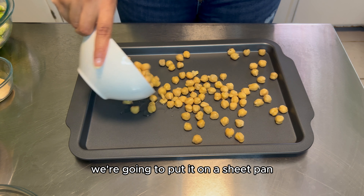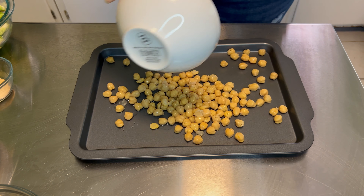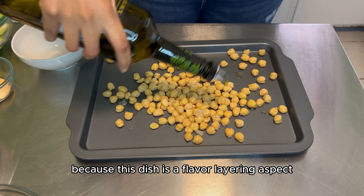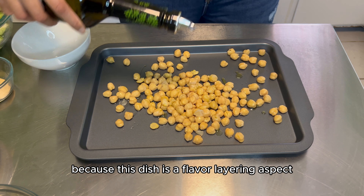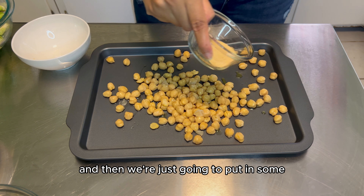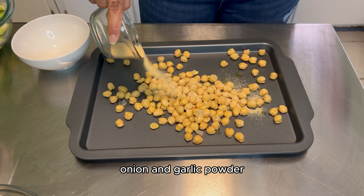Let's make roasted veggies and herb tofu spread. For this recipe we're going to need some chickpeas, Brussels sprouts, cilantro, lemon, dill, nutritional yeast, tofu, soaked raw cashews, onion, carrots, pepper, spinach, some seasonings, and some olive oil. So let's get into this.